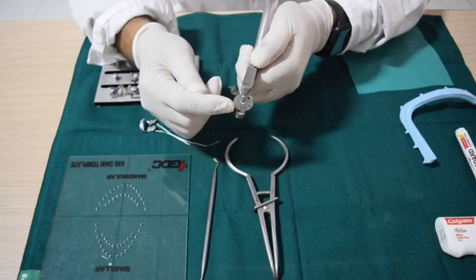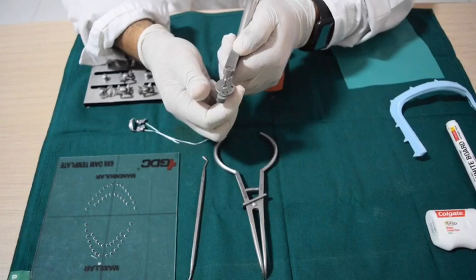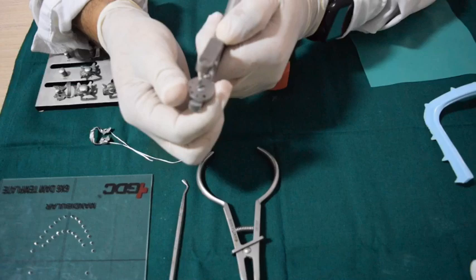The first hole is for mandibular anteriors. The second one is for maxillary anteriors. The third one is for maxillary and mandibular premolars. The fourth one is for mandibular molars. And the last one is for maxillary and mandibular molars.